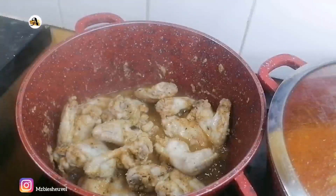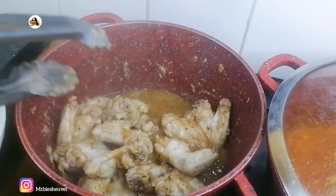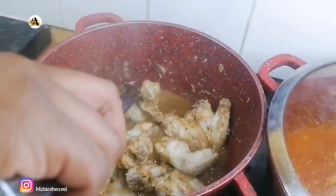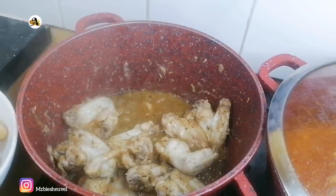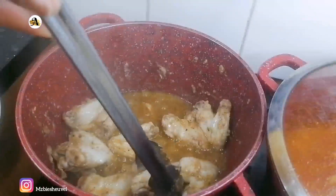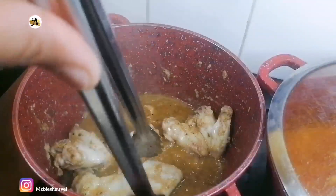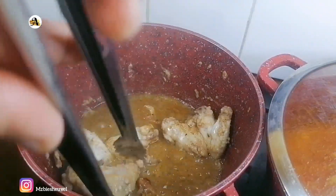While the mixture is taking its time to cook, I will check on the chicken wings and as you can see they are done. I will go ahead and remove them from the pot and set them aside while I wait for the oil to heat up.